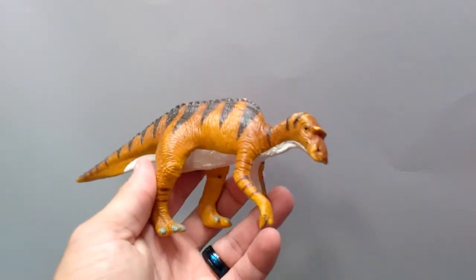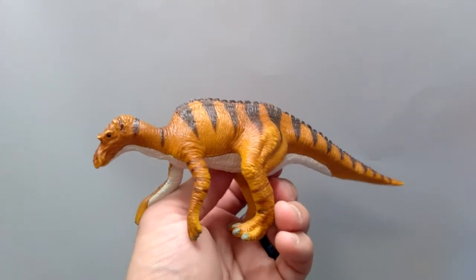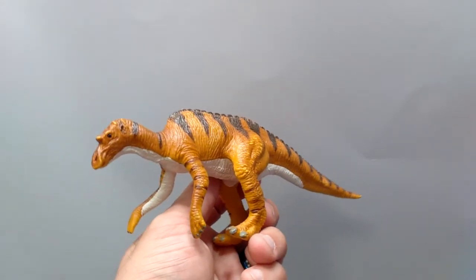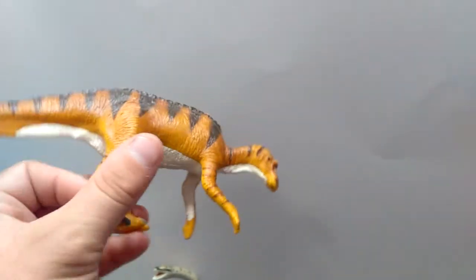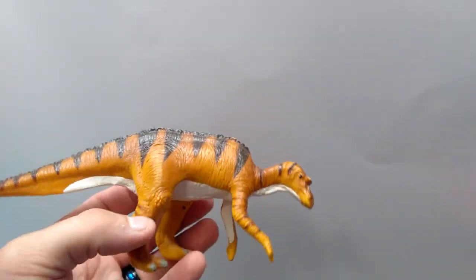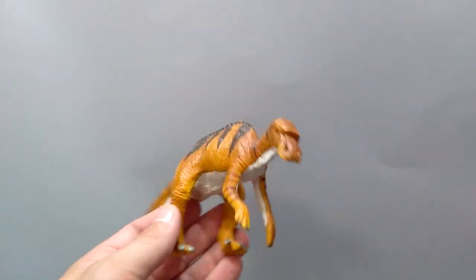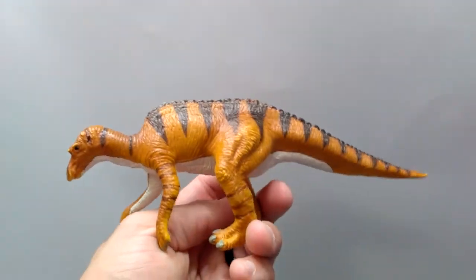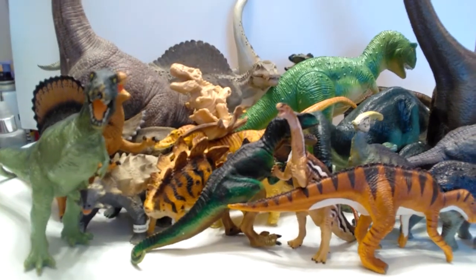One of the best features of the box is this old Safari Limited Maiasaura, which I always wanted but never was able to get. The only downfall is that she did not come with her nest, which is a little depressing. So I'll probably still be on the hunt and hopefully I'll eventually find her with the nest. But for right now I'm pretty happy either way, and when I do get the one with the nest I'll just have two parents for the nest, which will be pretty cool.